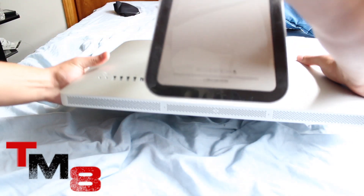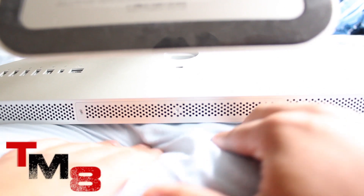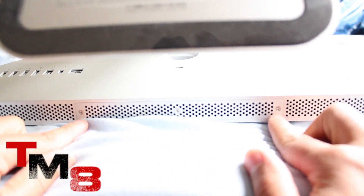The first step is to get your iMac and place it on a soft surface. I'm using my bed right now, placing it face down. Right beneath your computer you should see three screws, which are the ones that need to be unscrewed.